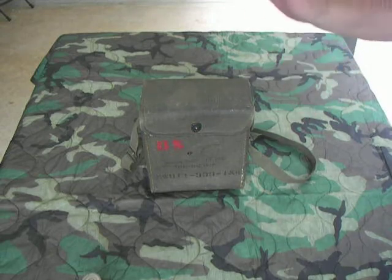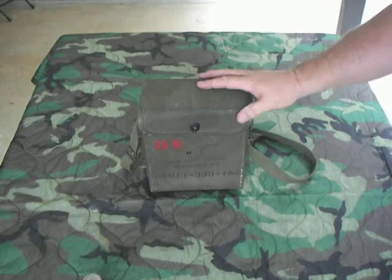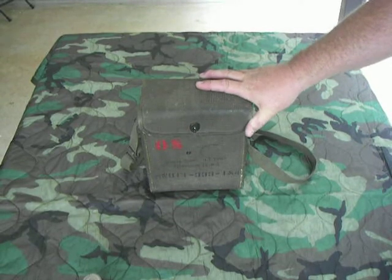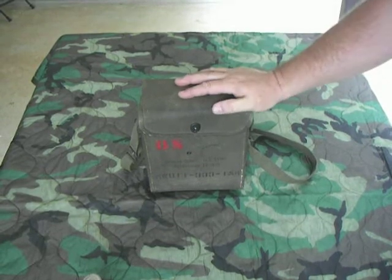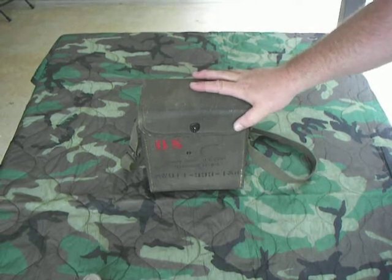The first field phone we'll talk about is the venerable EE-8. These phones were basically developed at the end of the 1930s. They saw service during World War II, Korea, and into Vietnam. Probably the most iconic war film phone you'll ever see.